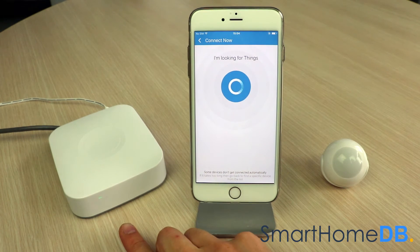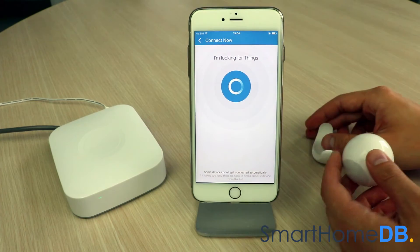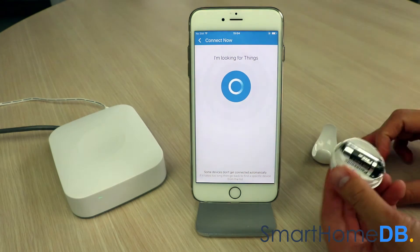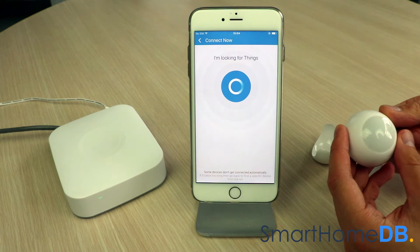The SmartThings Hub's LED will blink green, indicating that it is in pairing mode. We proceed by pushing three times on the action button of the FIBARO Z-Wave motion sensor, resulting in the LED glowing blue.